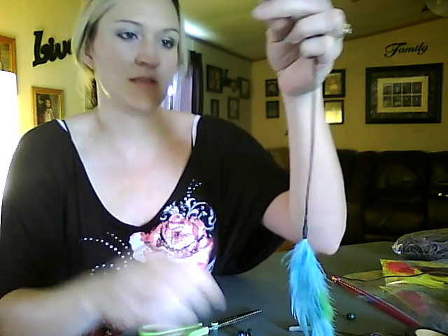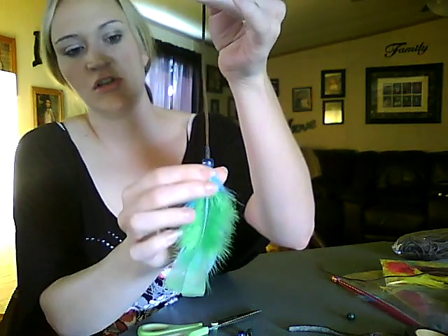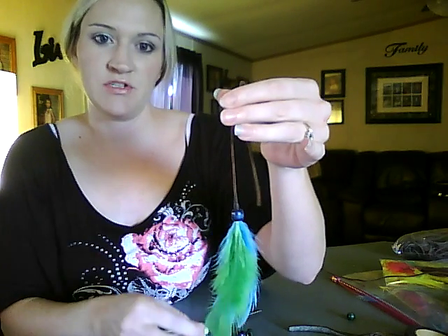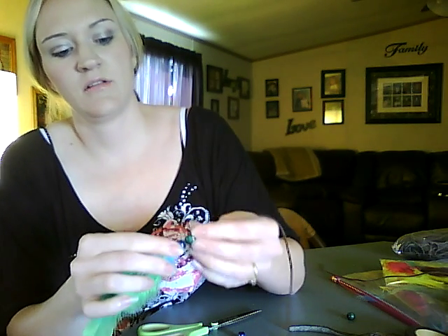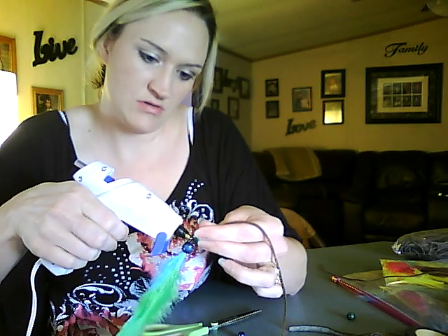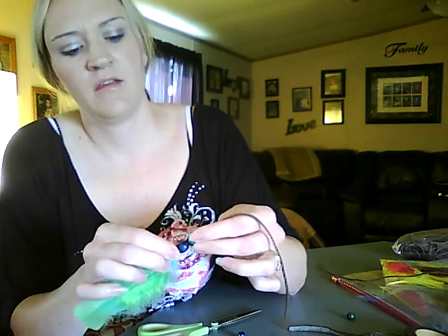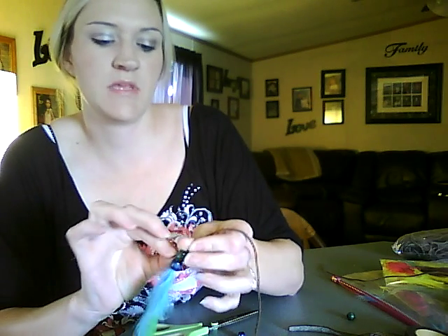Next we're going to attach your beads. You can use whatever color you'd like, whatever matches your feathers. Once you slide the bead on, it should go over the top of the floral tape. If it doesn't, just slide it up as far as you can get it to go. I'm using a blue bead and a green bead. I also like to add just a little bit of hot glue in between the two beads — just a little dot, don't get too much or make a mess. Spread it around and then slide them together, and hold it there for just a minute until it cools.